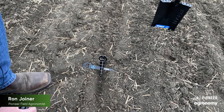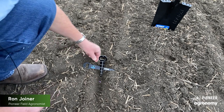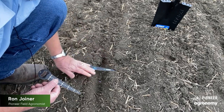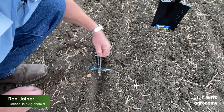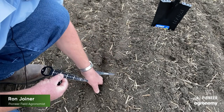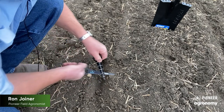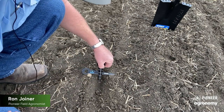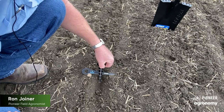One of the things I like to use, you can see here, are these handy Pioneer measuring tools. You move the dirt back away from the sides. Notice there's a seed down in the trench right here. Take one, lay it across, and put the other one there — that's about two and a quarter inches. Great job by this particular driller.